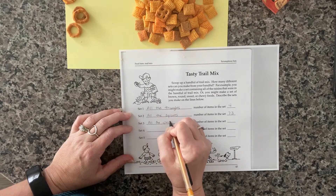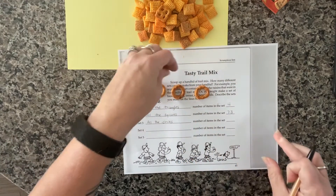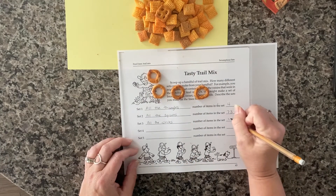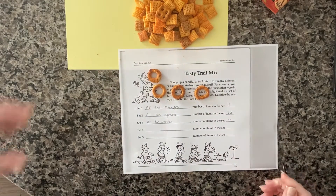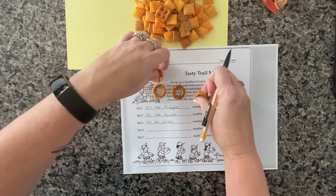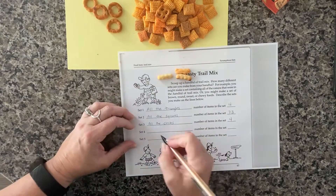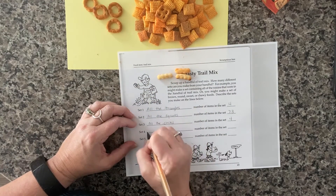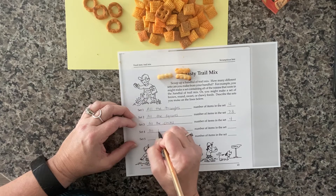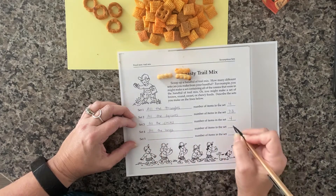Next, I'm going to stick with shape and take a look at all the circles. That's much faster — I only have four. And then I'm going to call these 'longs' and make a set of all the longs. I only had three of these.